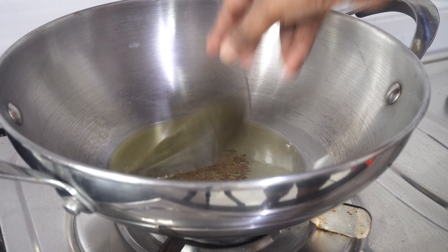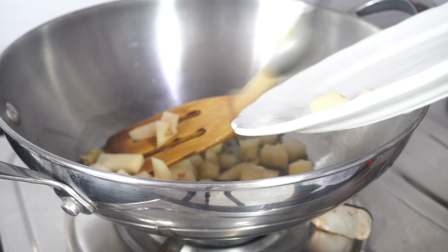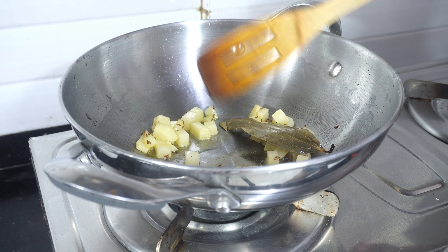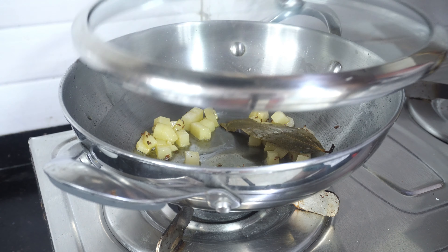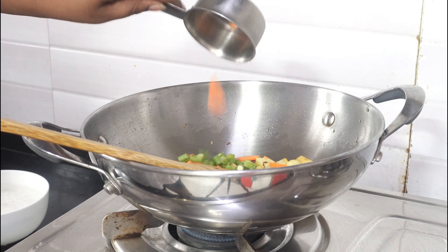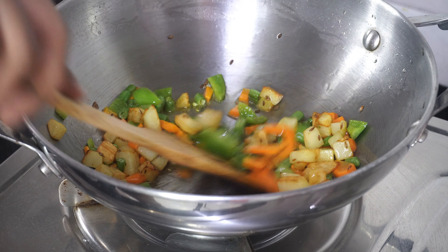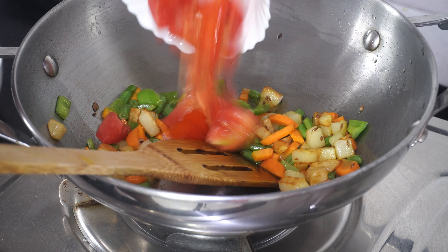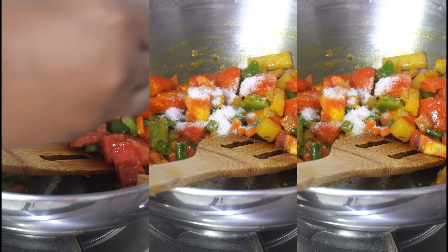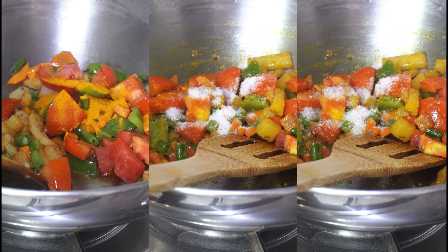Now once all these preparations are done it's time to cook the khichuri. I started off by adding 2 tbsp of ghee in a kadai — you can also use refined oil but honestly ghee enhances the taste a lot. To the ghee I added some jeera and one bay leaf and once they are aromatic I first added the potatoes. The potatoes take some time to cook so I cover it and fry it for a while and once it's soft and semi-cooked I add all the other vegetables.